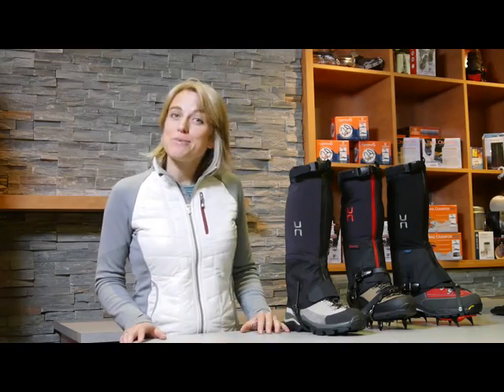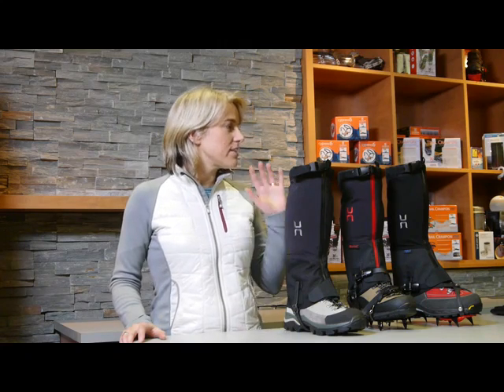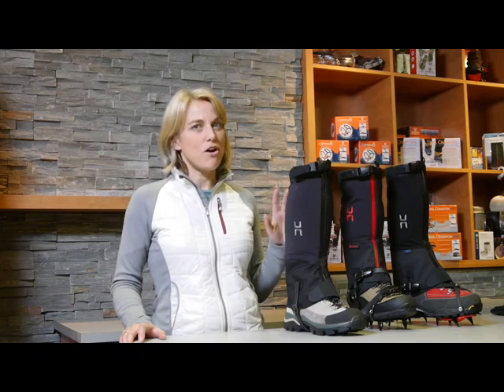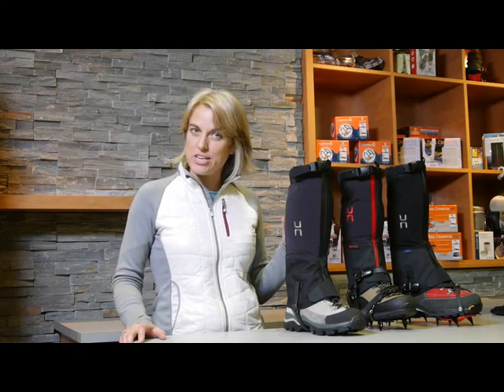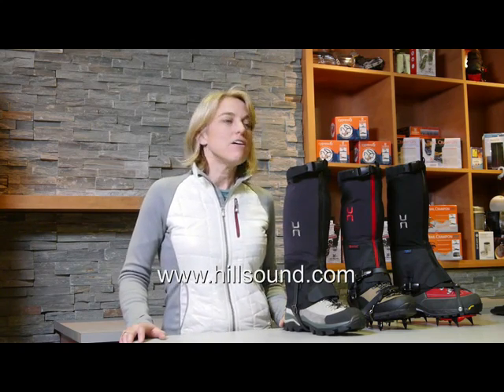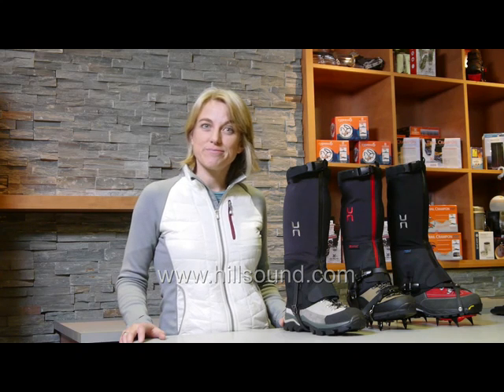To summarize, the Armadillo gaiter series from Hillsound Equipment covers very distinct user profiles. We also offer men's and women's sizing, so make sure you get your sizing right. We hope you'll consider us next time you're out gaiter shopping for the ultimate comfort in stretch and zipper gaiters. See you next time!